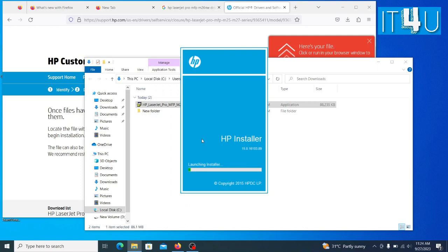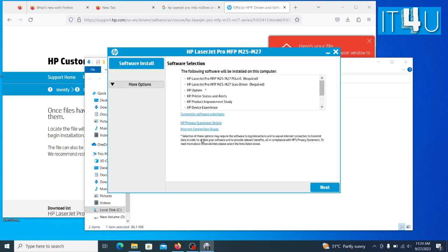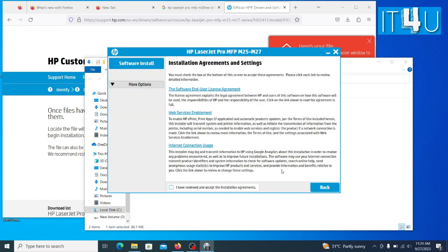It starts extracting the files. Now wait for a while until it launches the installer. So now the installer has been launched. Now click on the Next button. These are the installation agreement and settings — you can read them. I've already read all of them, so I am accepting it. Now click the Next button.